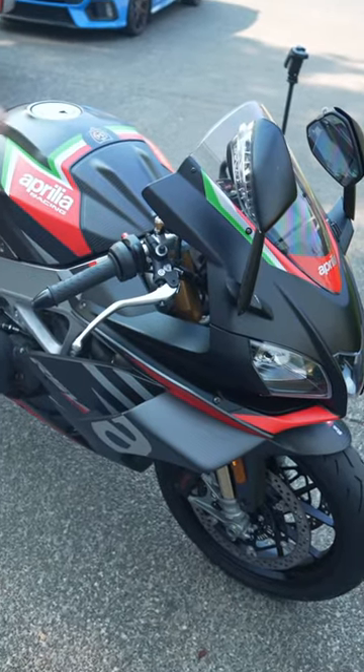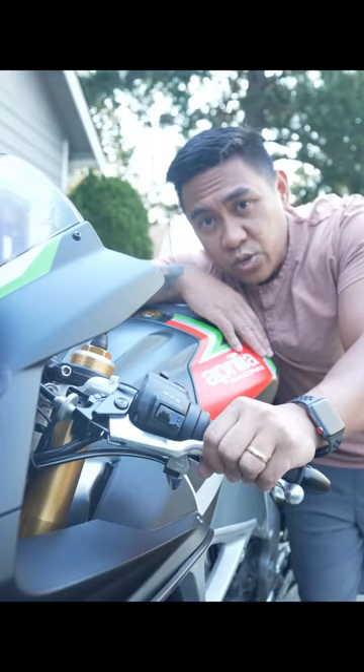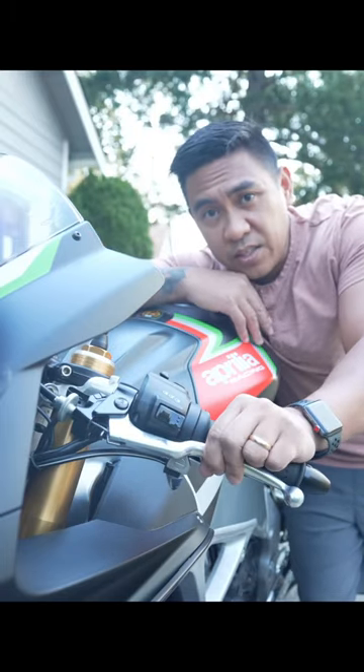The perfect combo for the streets is to have a short brake lever and a long clutch lever. Trust me, holding this thing down in traffic with four fingers is a lot easier than two.